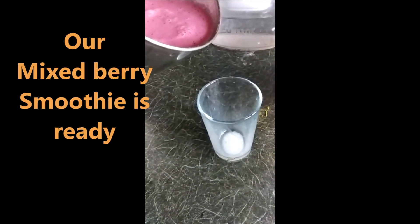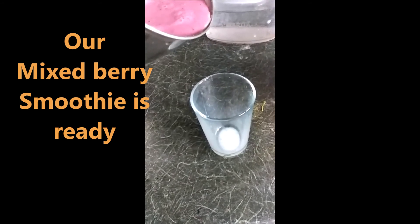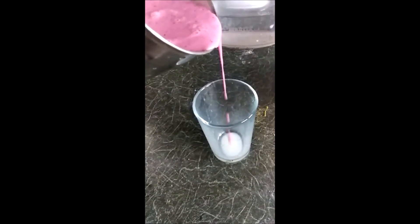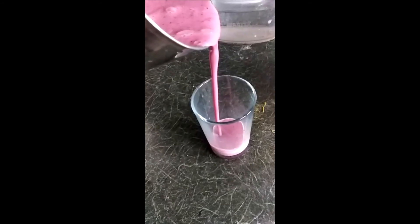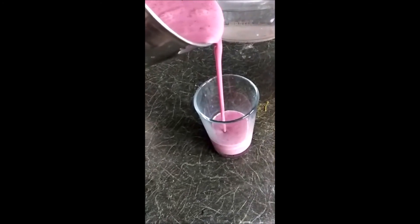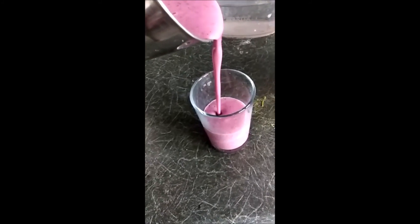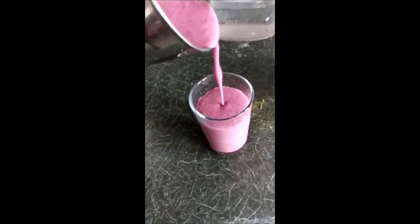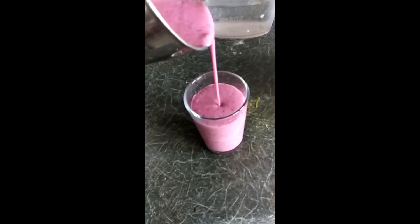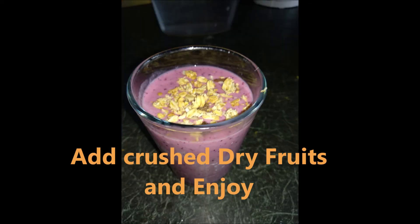It is healthy. You will need to use the fruits. You will need to use the blueberries and raspberries. Now it is clean and ready. When you are ready, you can cut the dry fruits and add them.